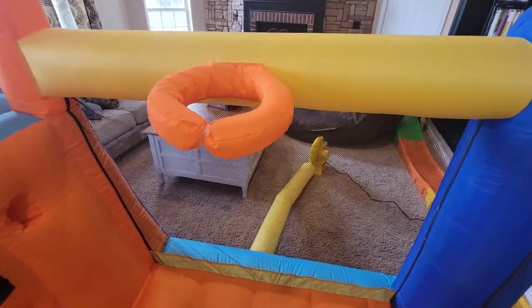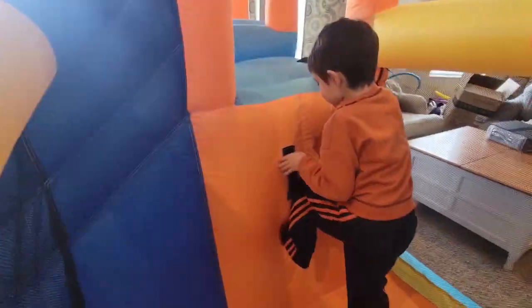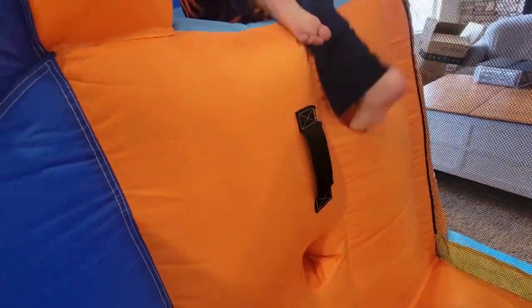It's got a basketball hoop, a climbing wall, a trampoline, and a splash pool. This thing is so fun.